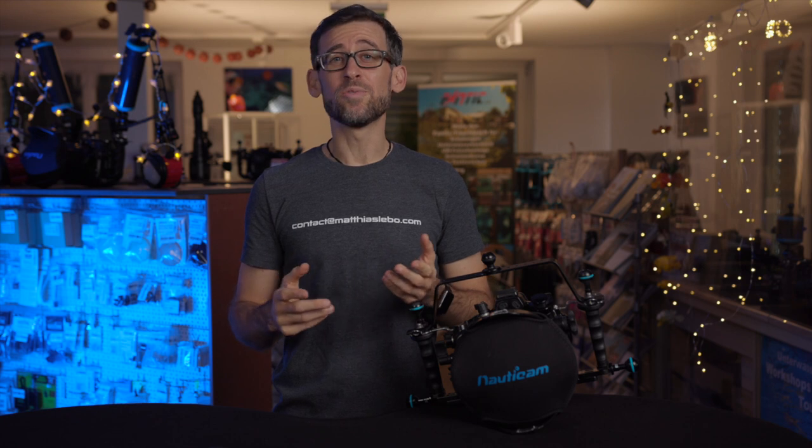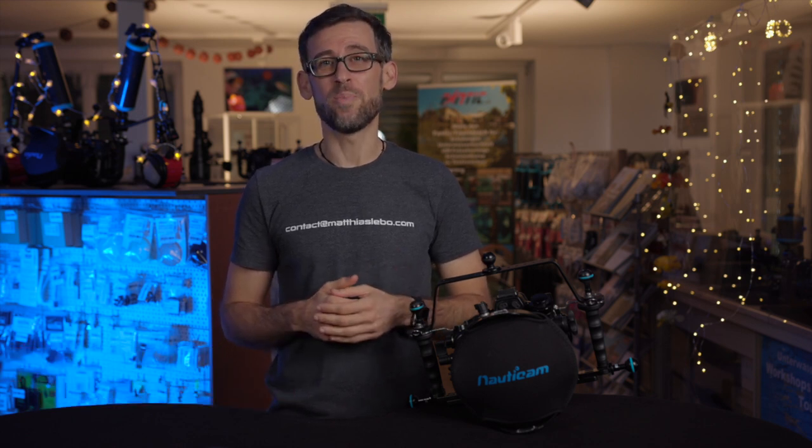Hi there underwater filmmakers, thank you very much for tuning in again. My name is Matthias and you're watching the Underwater Filmmaking School with another episode of Back to Basics.